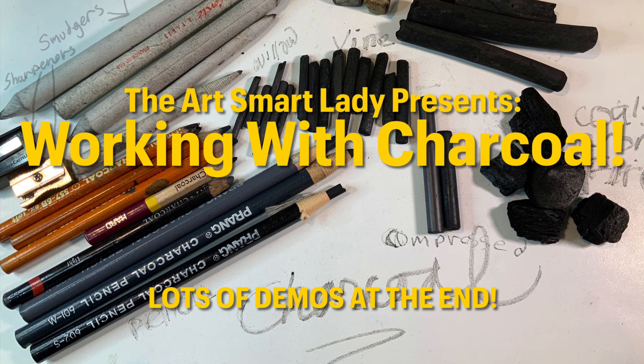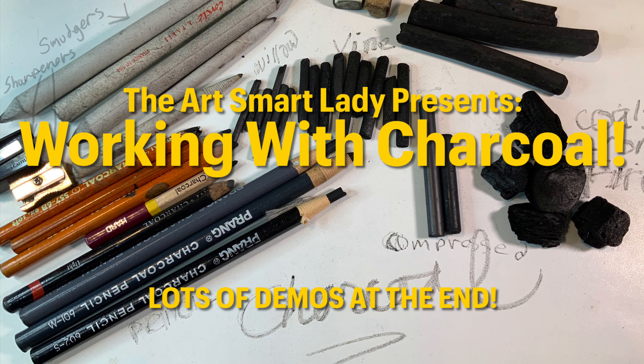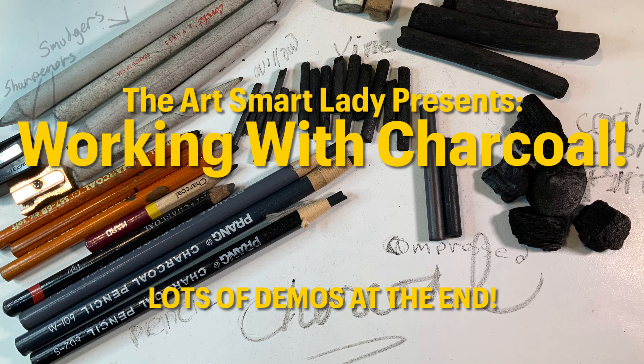Hi there! This is Lorena, the Yardsmart Lady. I am so glad you've come to check out another video of mine.